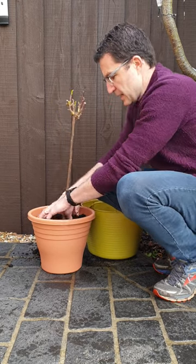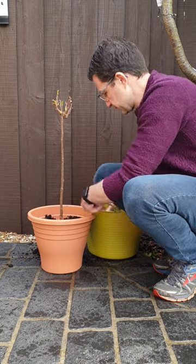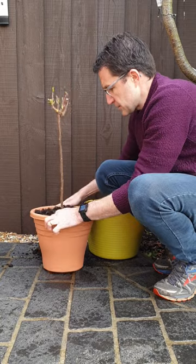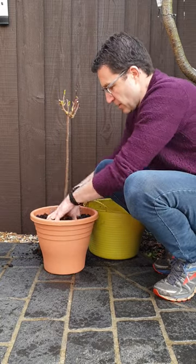Give the pot a shake and firm. Add a bit more soil until it's just below the surface of the pot. Firm with fingertips only.